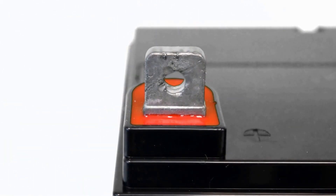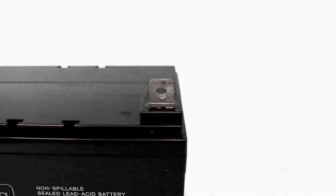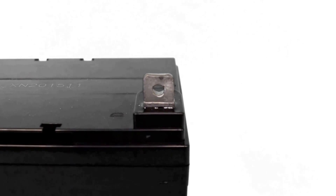The terminals, which are a key component for the battery, are color coded for added safety. The red color indicates the positive terminal and the black color indicates the negative terminal.